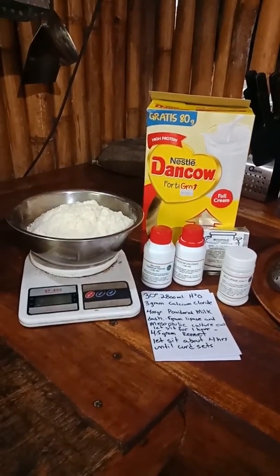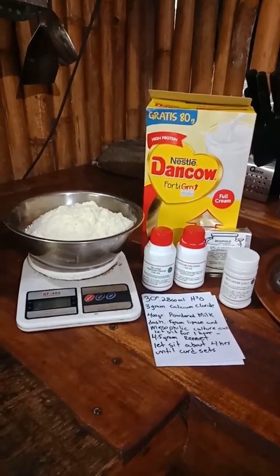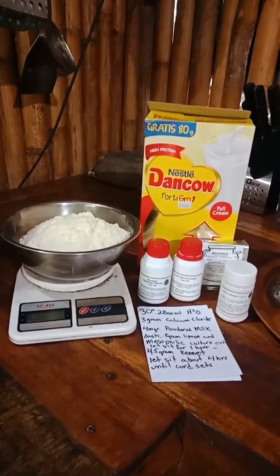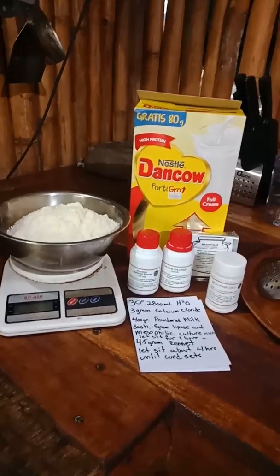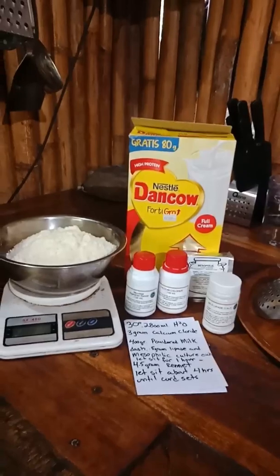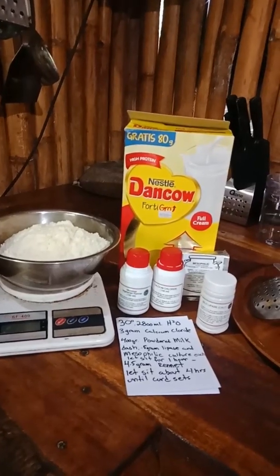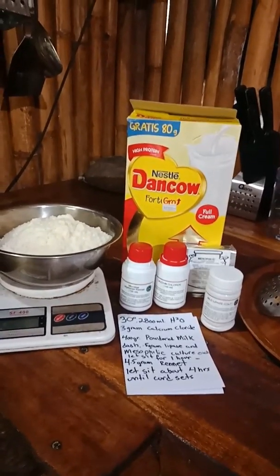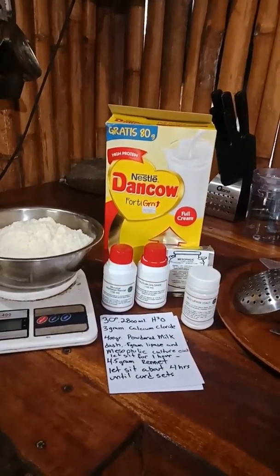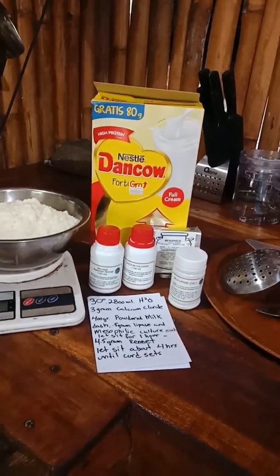Today I'm going to be making feta cheese from powdered milk. I will be adding ingredients in the following order: 2,800 milliliters of 30-degree temperature water, 3 grams of calcium chloride, 400 grams of powdered milk, and a half a gram or a dash each of lipase and mesophilic culture, after which I will let it sit for an hour to ripen. Then I will add a teaspoon or four and a half grams of rennet, and let it sit for about four hours until the curd sets before cutting.